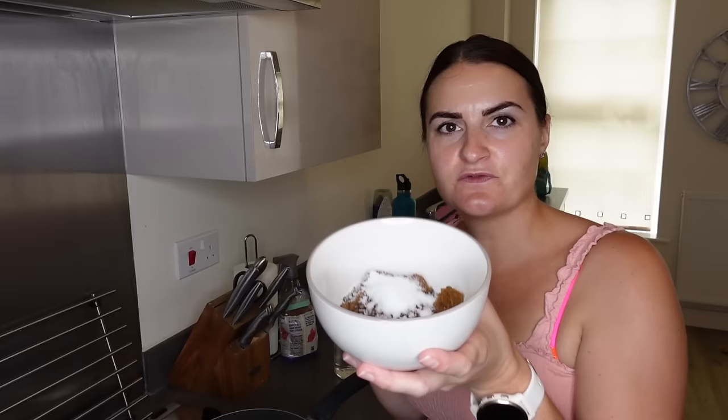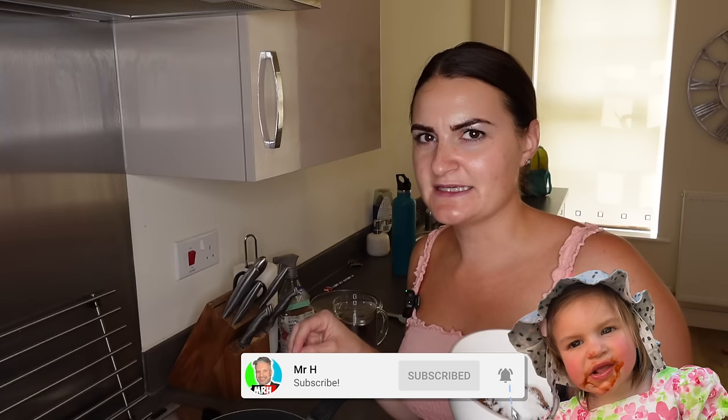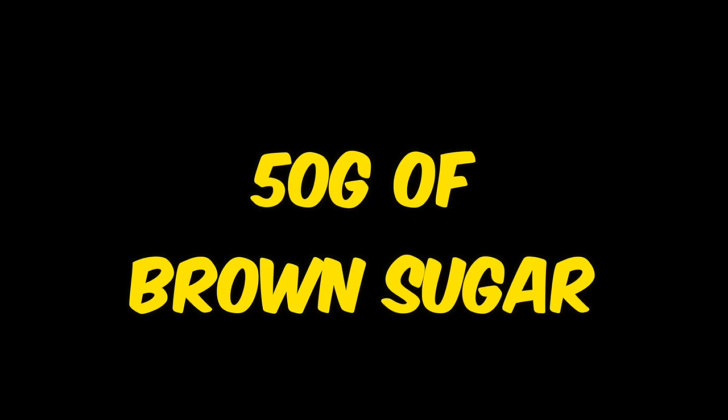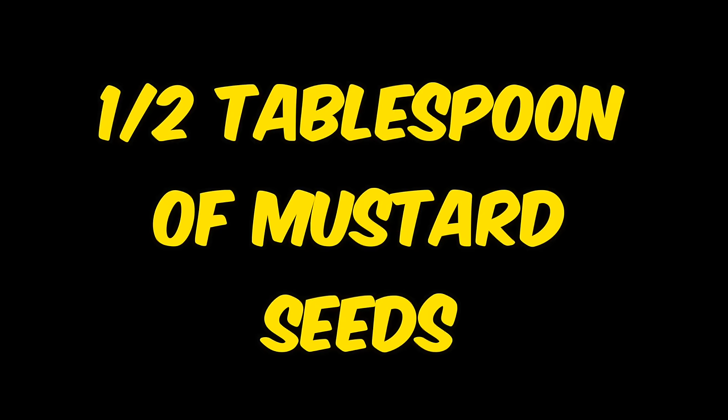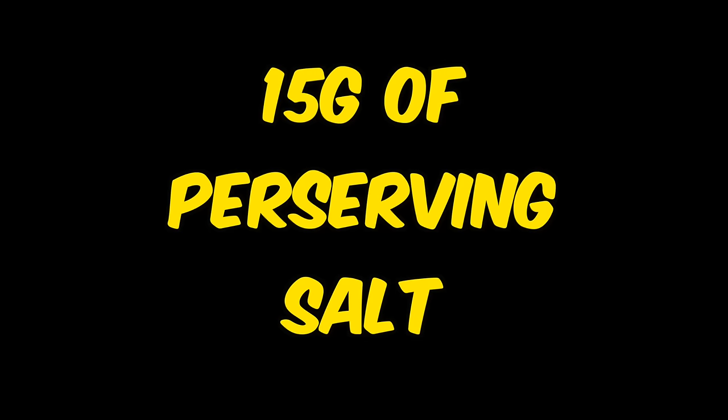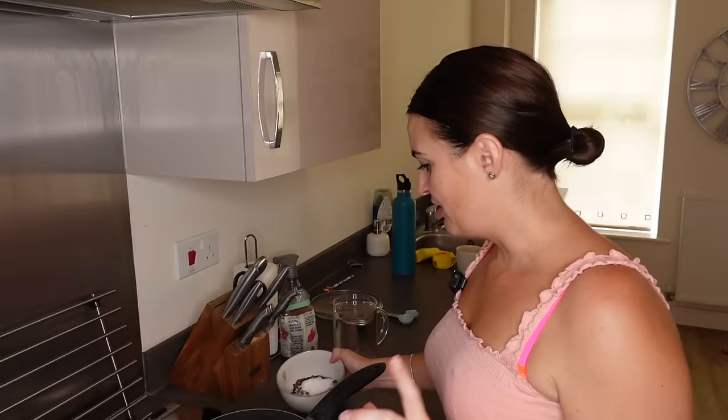I've got my ingredients here to make my brine. In here I have 100 grams of salt, 50 grams of brown sugar, 10 grams of thyme which is actually in my saucepan, half a tablespoon of mustard seeds, half a tablespoon of red peppercorn, and quarter a teaspoon of allspice.